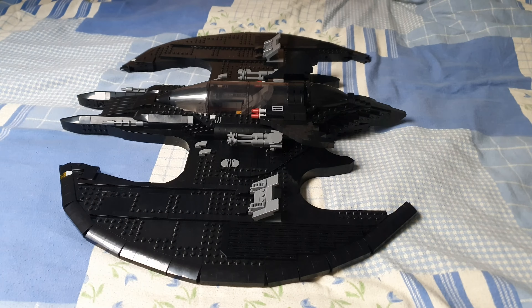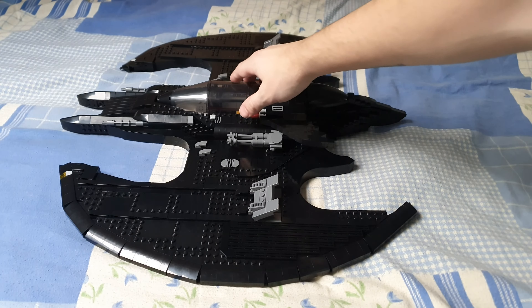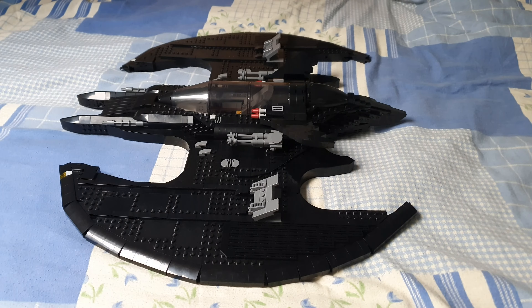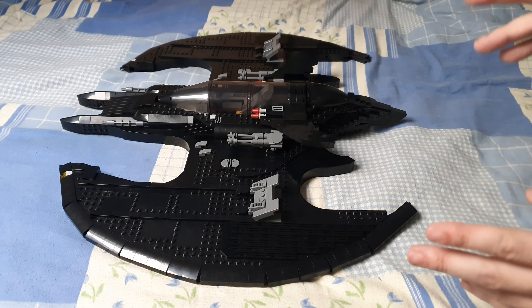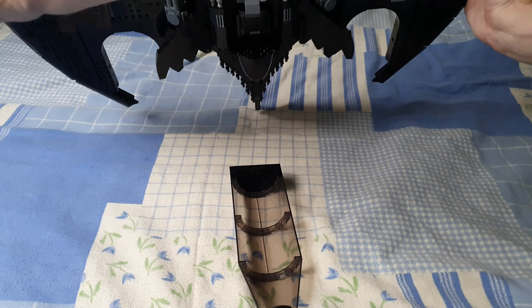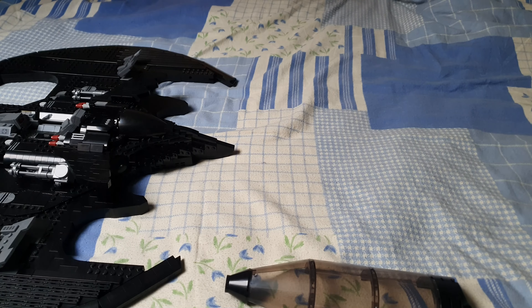Hey everyone, Happy Dude here. I think you all know this problem — the hatch is too loose and it doesn't have a hinge, so you cannot open and close it normally. Instead you have to take it off, which is not very elegant. I wish Lego had found a better solution, but they didn't. That's why the hatch always falls off when you play with it, or when you simply hang it on the wall, which it was designed for.